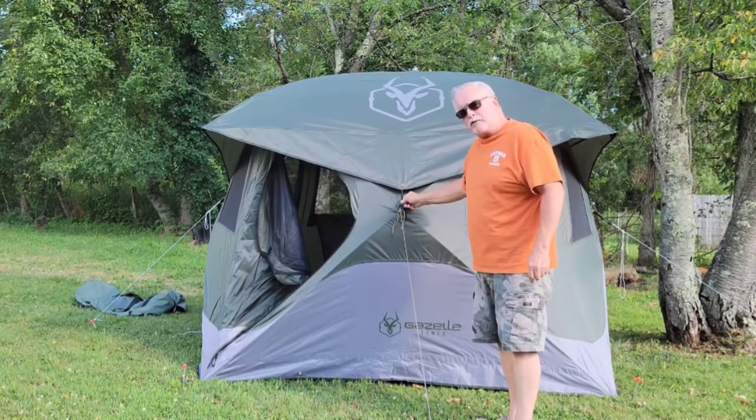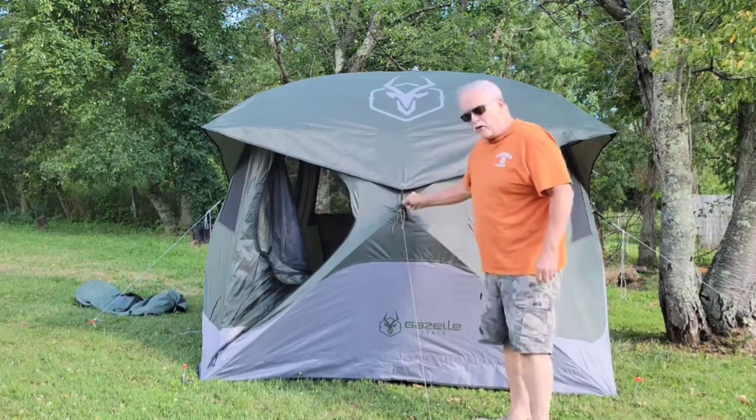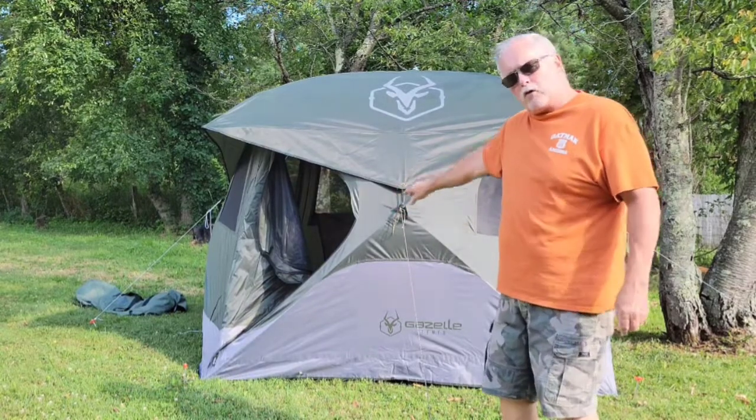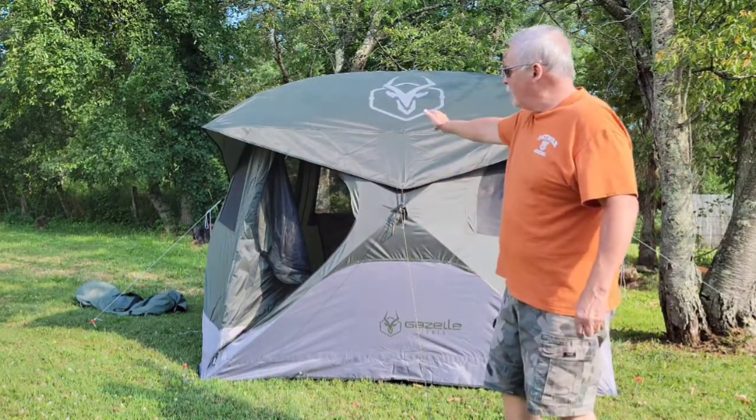If you don't put the rain fly on before you put the hub up, it will be off-center. If you try to put the hub up and then hook the rain fly on, it won't sit right. I've got it staked out on four corners and the hubs tied out on four sides, and I'm going to leave it up for a week.